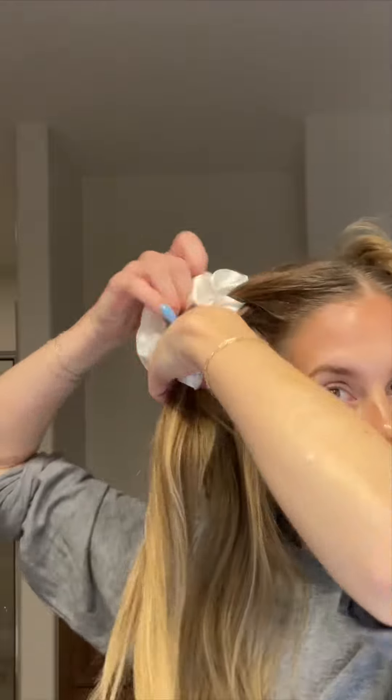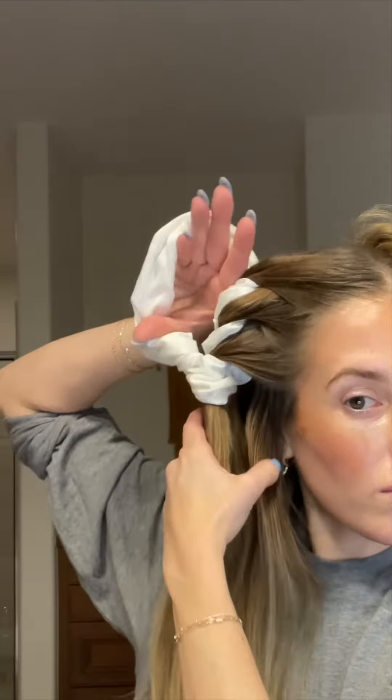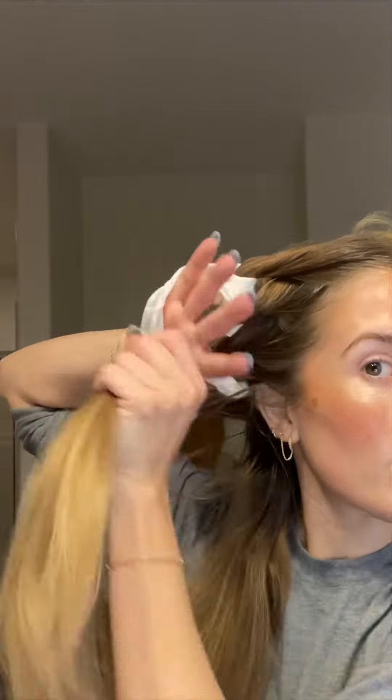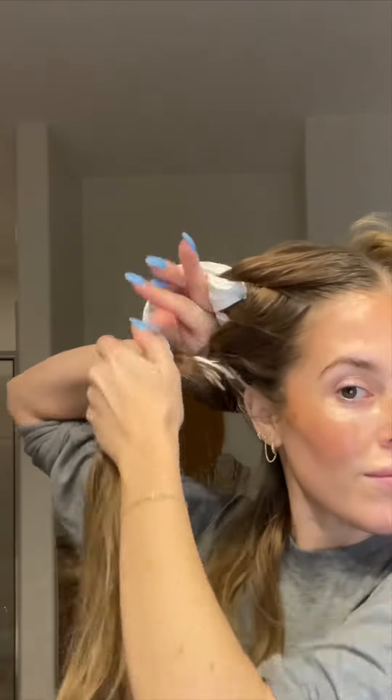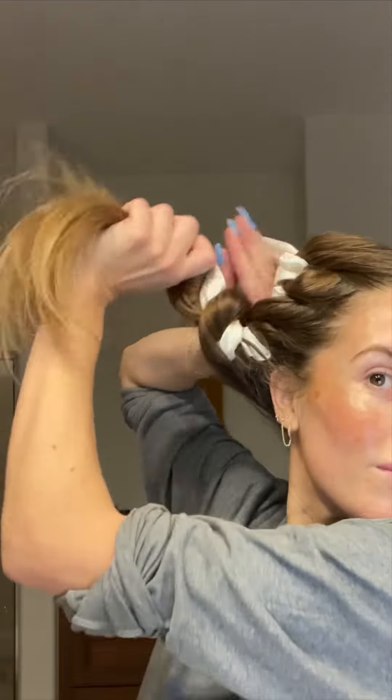This is just the way that works best for me. On the left side, it's going to be your left hand in the scrunchie pulling the hair through. Basically, once you finish all of the hair on that side — I keep adding hair until there's no more to add.